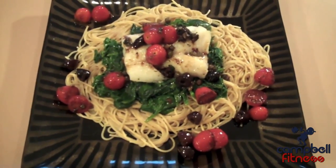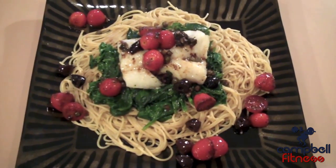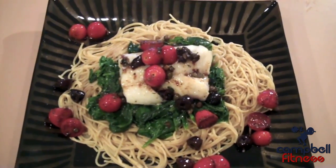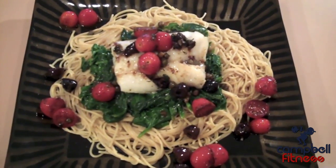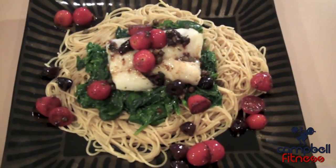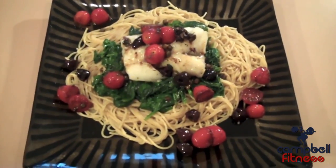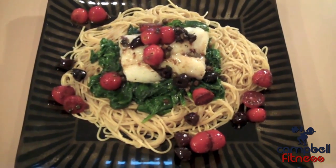As far as the macros go, I'm going to give them to you based on two ounces of pasta — I used a little more because I'm trying to get more carbs in. You're looking at roughly 450 calories, about 30 grams of protein, and close to 50 carbs, while keeping fat somewhat low at about 10 to 12 grams. Depending on the olives you use, you might see a higher sodium level, but it's not going to overload you. Quick meal — baked cod with a little flair, a nice way to mix it up and spice up your diet.